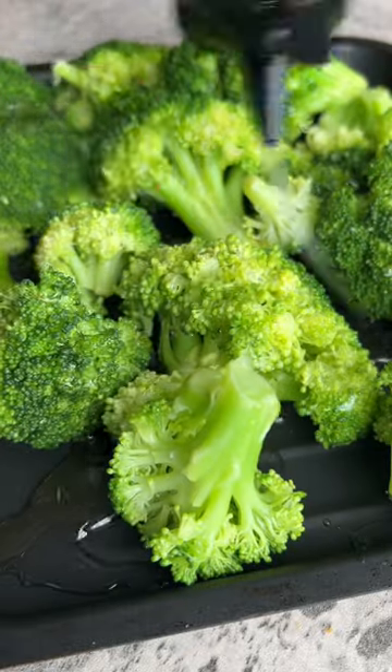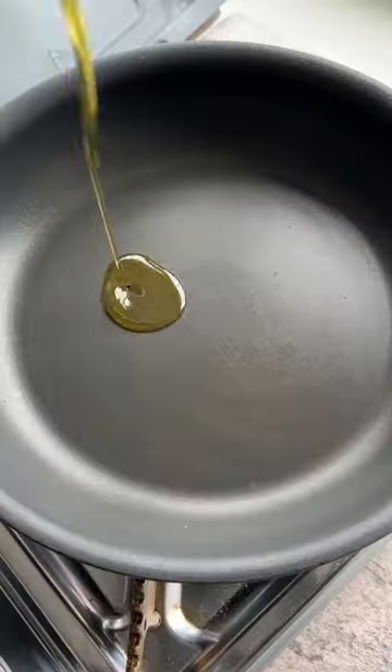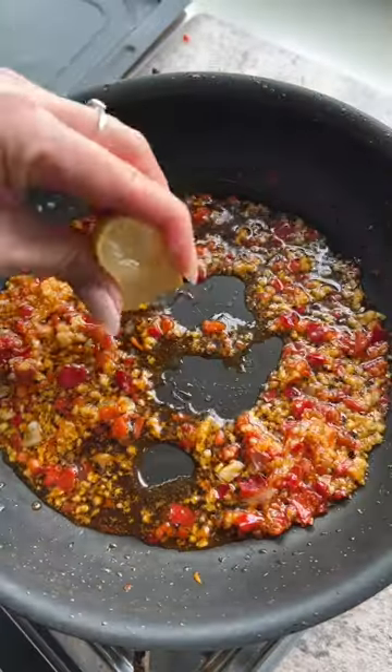We will dress up the broccoli with soy sauce, agave, and oil and pop it in the air fryer. I just love the way the broccoli absorbs the sauce. Up next, heat up olive oil, Calabrian chili, garlic, and black pepper.